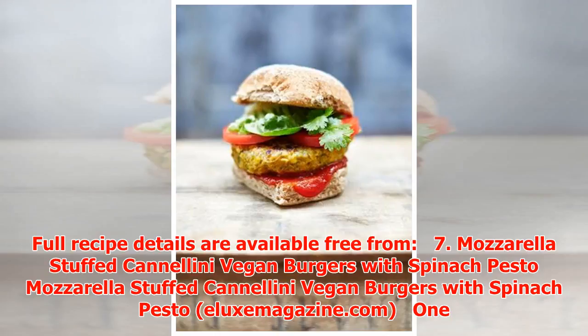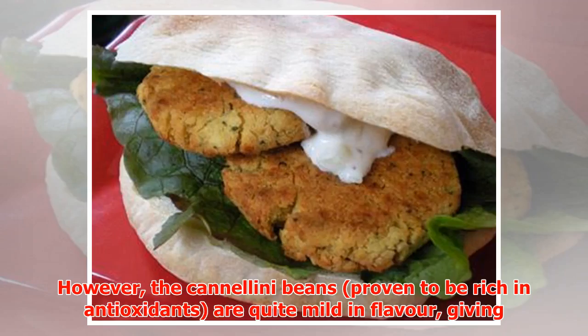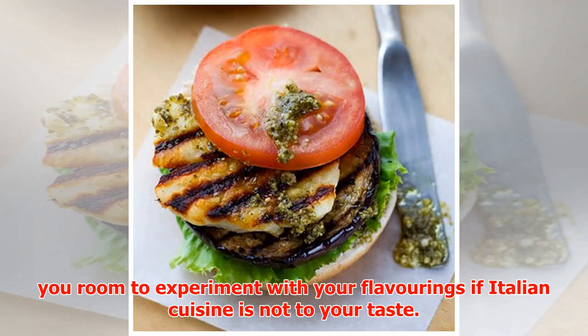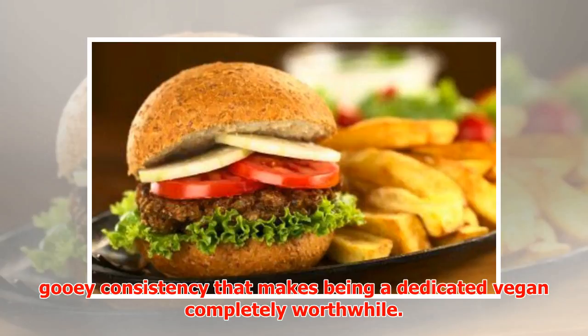Number seven: Mozzarella Stuffed Cannellini Vegan Burgers with Spinach Pesto. Green Planet loves real comfort food, and this generously juicy burger recipe has an Italian vibe infused with garlic, oregano, and lashings of fresh parsley. The cannellini beans, proven to be rich in antioxidants, are quite mild in flavor, giving you room to experiment with your flavorings if Italian cuisine is not to your taste. Stuffed with vegan mozzarella, every bite presents a guilt-free gooey consistency.